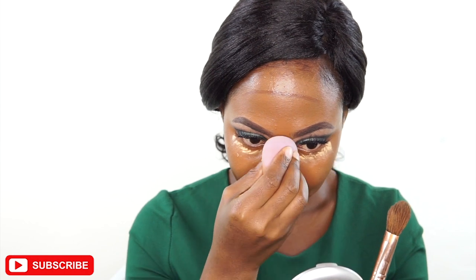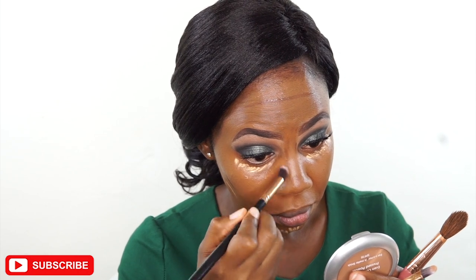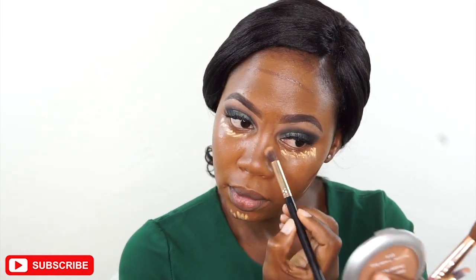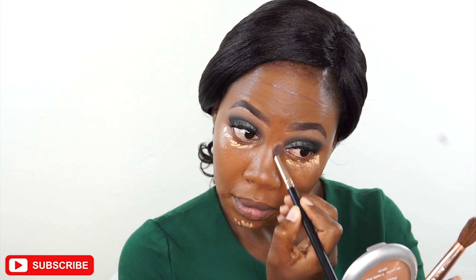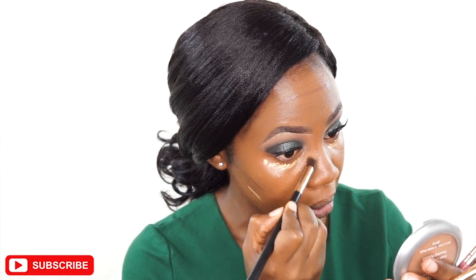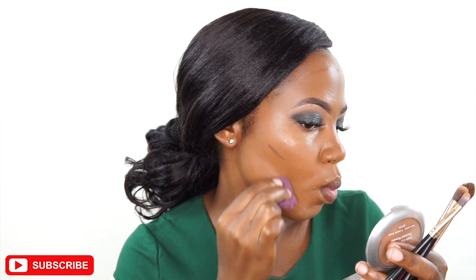I'm using a beauty blender to blend out my highlights, and then I'm using a fluffy brush to blend out my nose contour because it helps me to be precise and keeps the contour exactly where I want it. Then I'll use the beauty blender again to blend out my highlights on my cheeks.